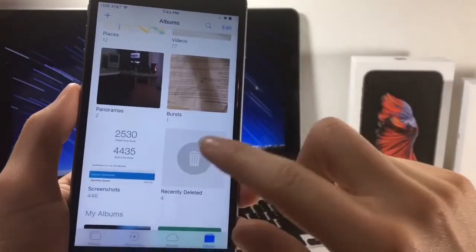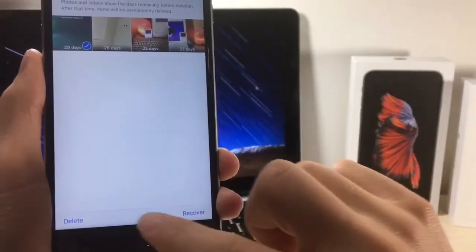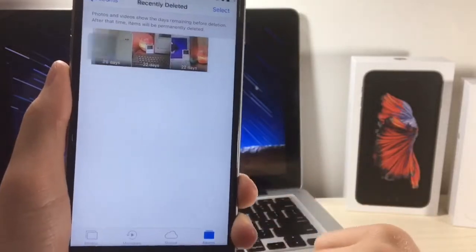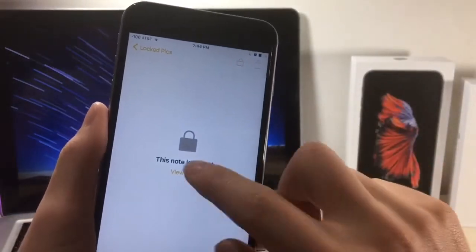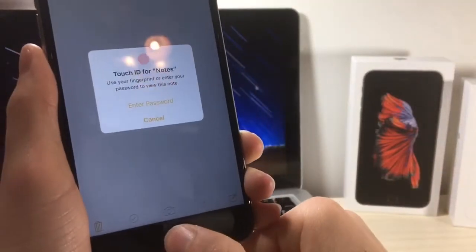So what's the point of hiding a photo if it's still in your photo library? What you have to do is delete this photo, then go to your deleted folder for photos and delete that as well. Don't worry — the image will not be deleted if it's saved in the Notes.